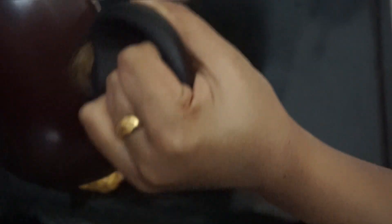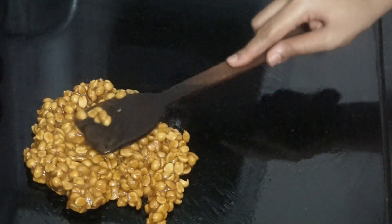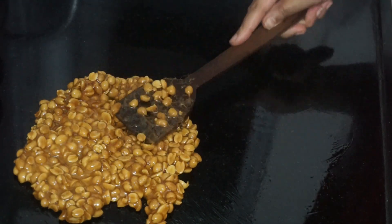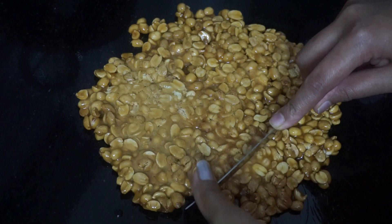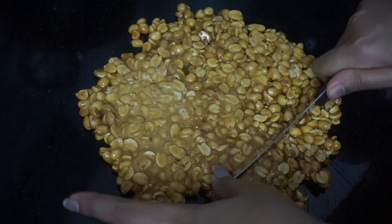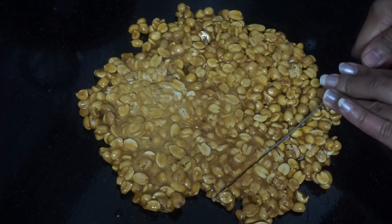I put the texture on the top of the grease and put the texture on it. I am going to put it in the shape and add it in the shape.